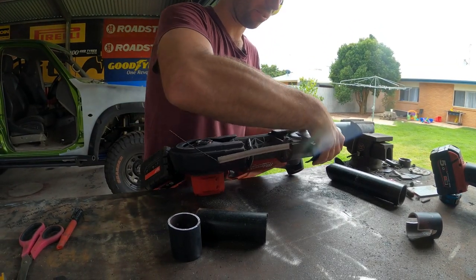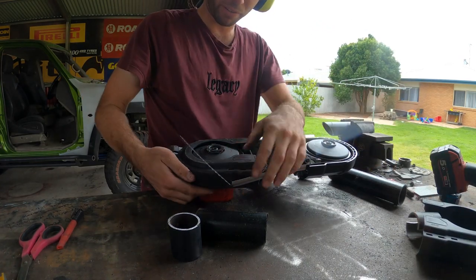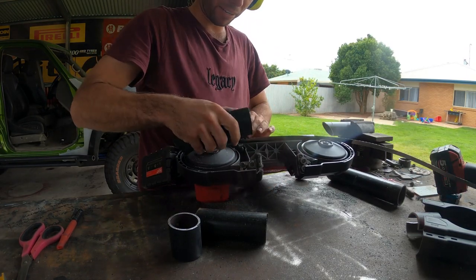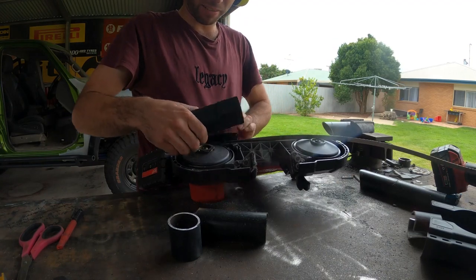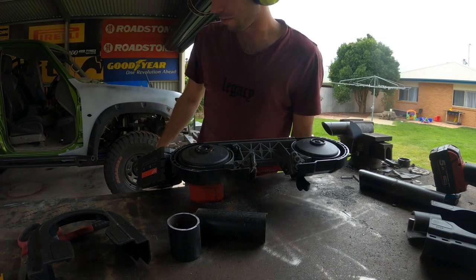Well, this job just got a lot more annoying. This tool is so good for notching pipe — there's no sparks or anything. I've broken my blade on a Sunday, so I can't just go and get another one. I'll put the blunt one back on and see if it works.